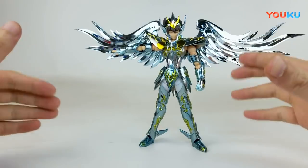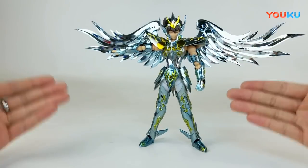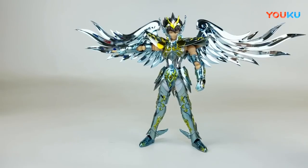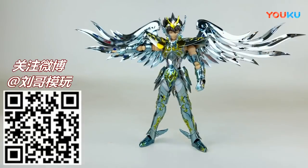希望GT后面能够给我们带来更多EX化的好的圣衣神话系列。好嘞，今天视频就到这边，喜欢我视频的话记住点击订阅，还有关注一下左下角刘哥魔王的微博，有什么问题都可以私信我，我都会回复的。那么兄弟们，下期视频再见，拜拜！